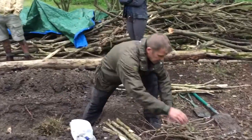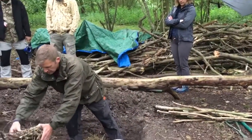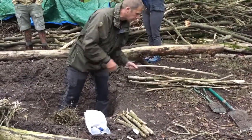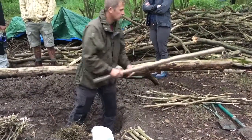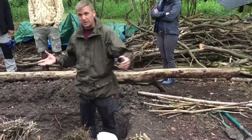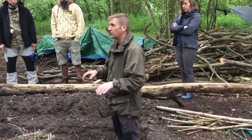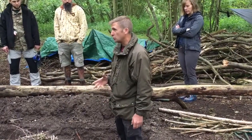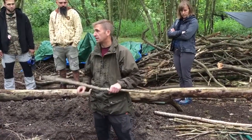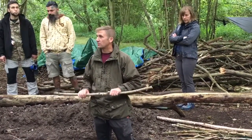Then you want some finger thickness sticks — a good bunch of these. So matchstick, then finger thickness, and then you gradually build it up to where they start to become your burners, which are forearm thickness sticks. For a camp of about 40 with a big fire pit, we might get some bigger logs burning through the night. But if it's just you or one or two of you, you don't need to go any bigger than this really. Just have loads of these and your fire is never going to get out of hand or be a danger.